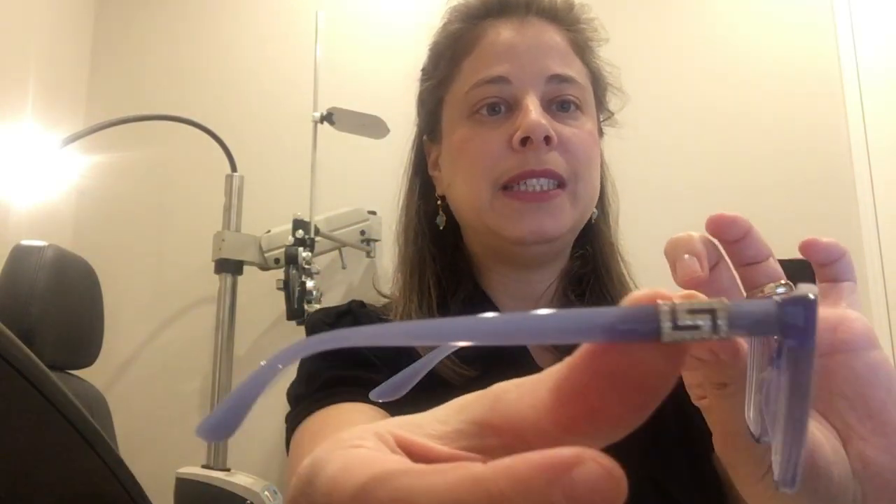So I wanted to show you some glasses. These are two pairs of glasses that I picked up from my office today. They both have prism, and as you can see, this is a very beautiful frame with some crystals on the side. I'm going to try it on for you — I can't open my eyes because it's not my prescription — but as you can see, it looks like a regular pair of glasses. This has prism in it. Here's another nice looking frame, a different color, different shape, and as you can see — I'm going to come closer to the camera — you cannot tell that there's prism in these glasses.